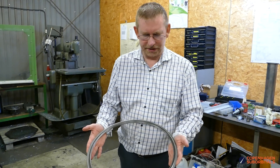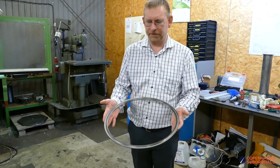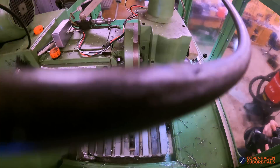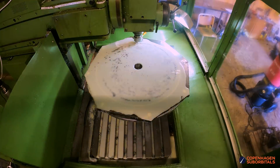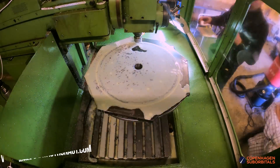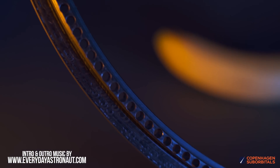This is one of the pieces for the next engine that we are building, which has been milled on the milling machine after we got the round table installed. It's been milled on both the top side and on the bottom side.